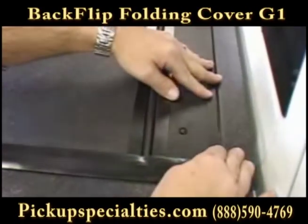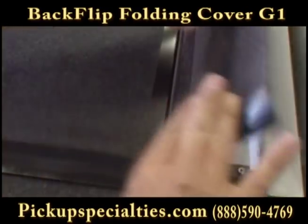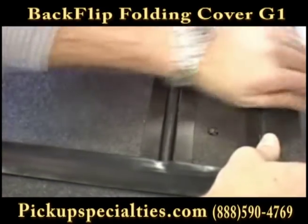It is very important that the Backflip cover be mounted as close to the cab rail as possible. Push the cover forward until you are sure that you have it in the correct position.